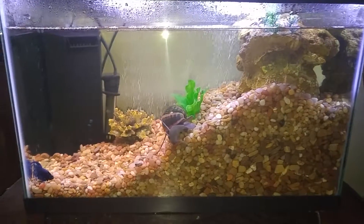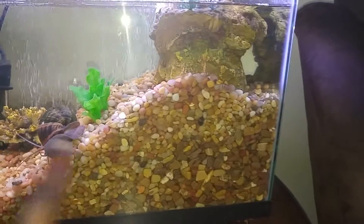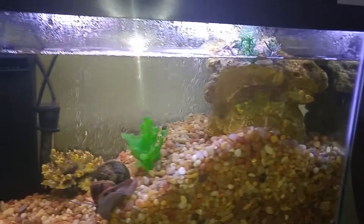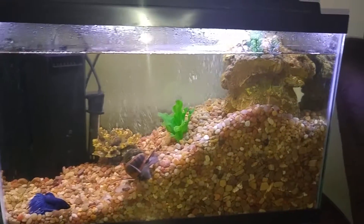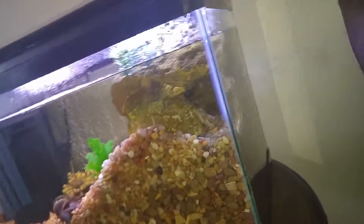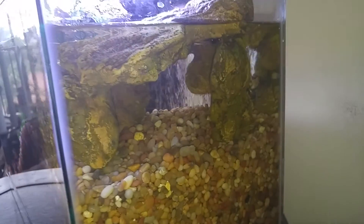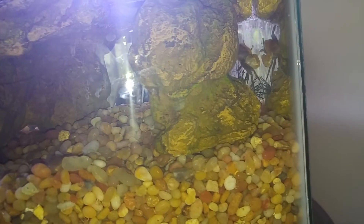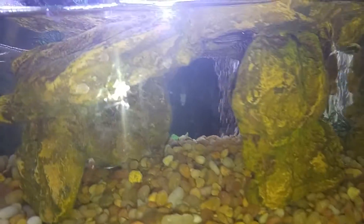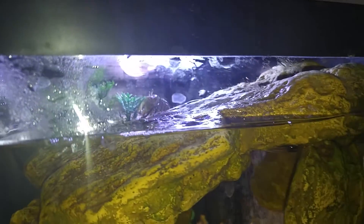So what we did is we kind of built up the rock base here, then we just used the rock that was in the middle, put it up top, and we just lowered the water level a bit. So we should be able to see some of the crab in here. Let's see what we got. There's one back here and he's just chilling. And then the other one, if you look close, is chilling on top of the rock there, which is what it was intended for.